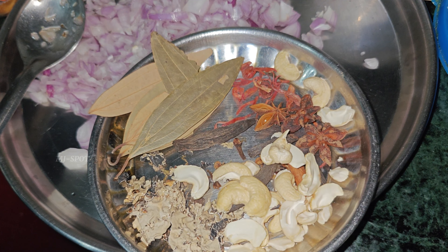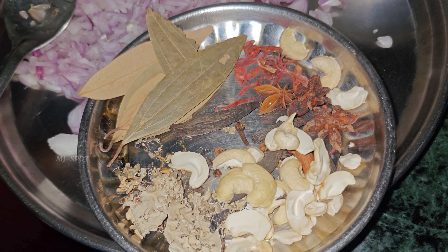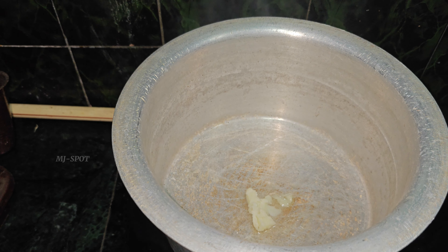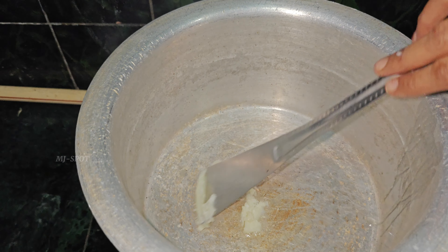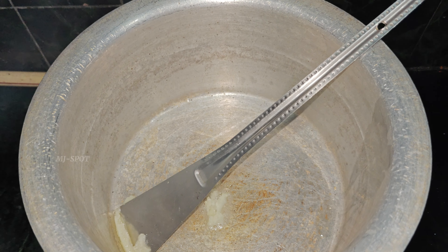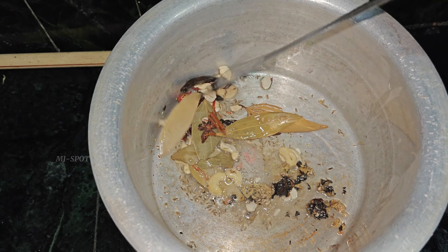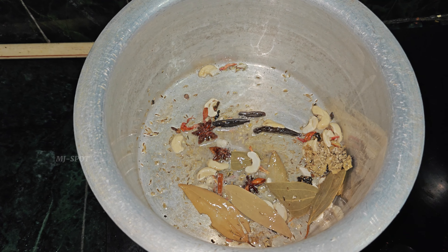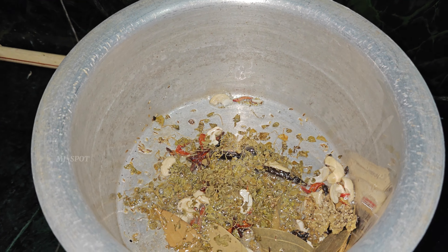Now we have items ready. We will collect the bagara rice. This is our homemade recipe. We can make a curry, we can make bagara rice.